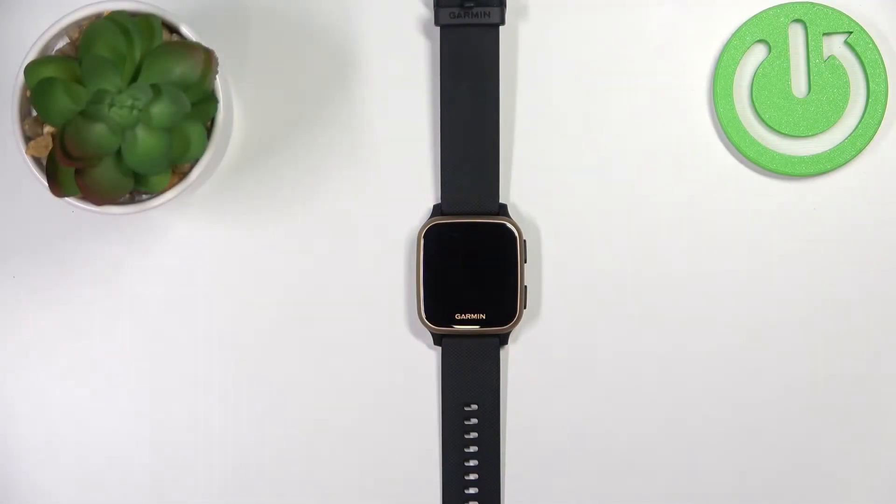Hello, in front of me I have the Garmin Venue SQ Music and I'm going to show you how to adjust the screen brightness on this device.